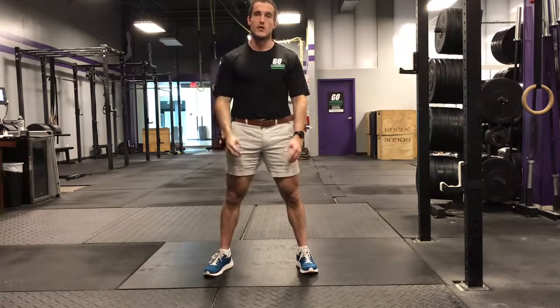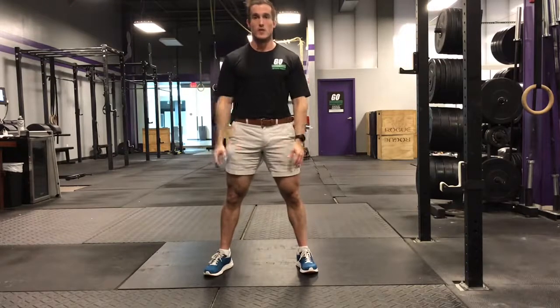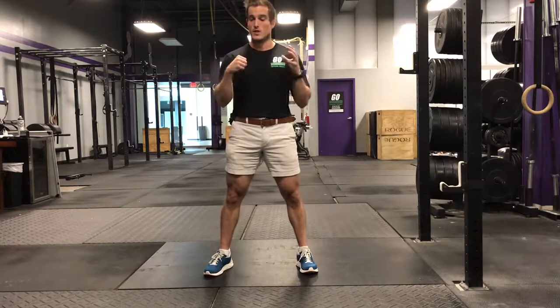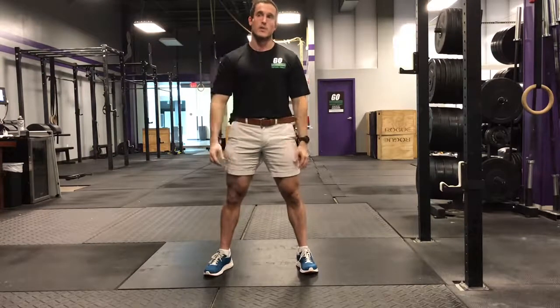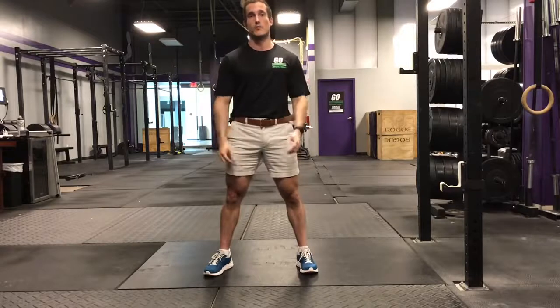Then retest your squat. What this is going to do is lead to a position where the femoral head isn't running into that pelvis anymore — it should take care of the hip pain. So give that a shot and we'll see you guys tomorrow.